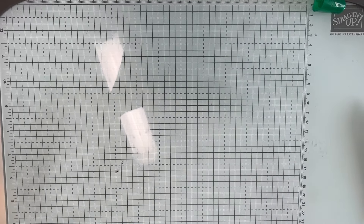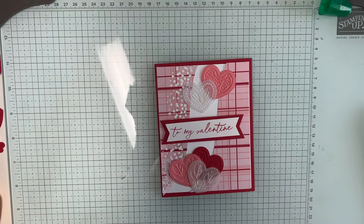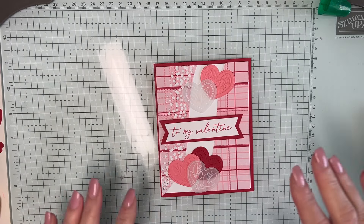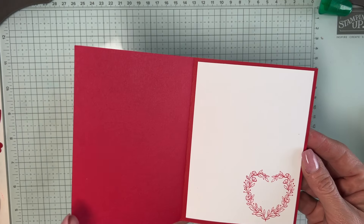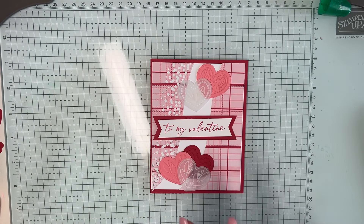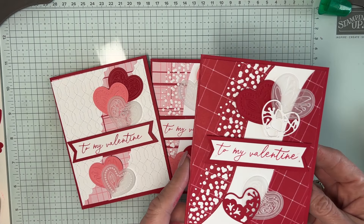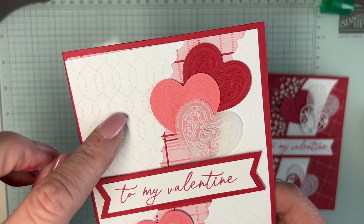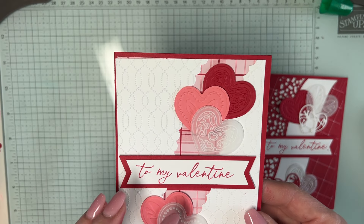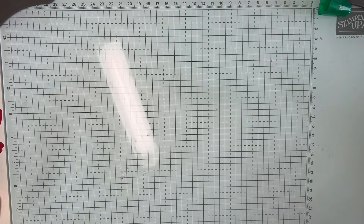Here is the card we're going to make today — I think it's adorable. I've made several of them, and at the end we're going to do a bonus card. Here are some others I've made: this one was a little darker, and this one I did the opposite. I used this wonderful embossing folder that you can also get when you spend a hundred dollars with sale-a-bration.